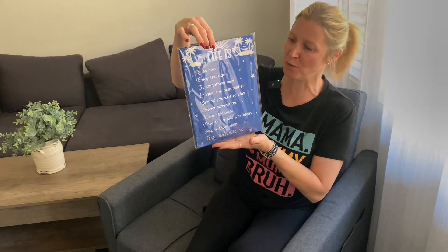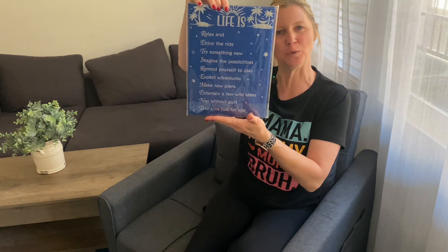Hi guys, so I just received this beautiful retirement card in the mail for my review, and I want to open it up and give you a little bit of a closer look.